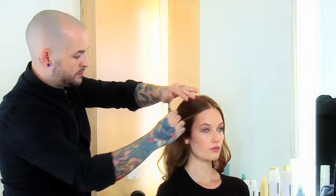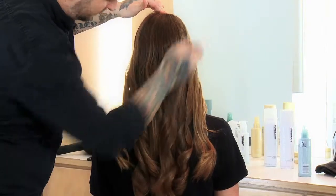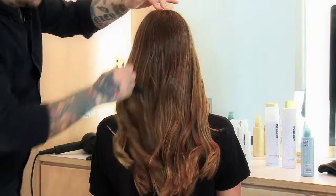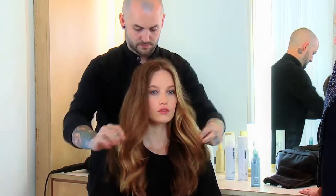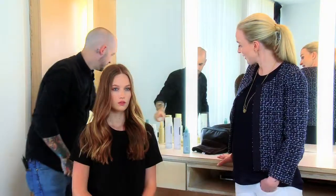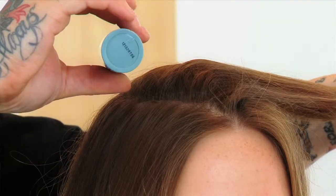I'm going to use a wide tooth comb, brushing from the root through the mid-lengths and ends. This breaks up the curls and creates elongated waves. The more you brush it, the more the waves drop out. That looks gorgeous.